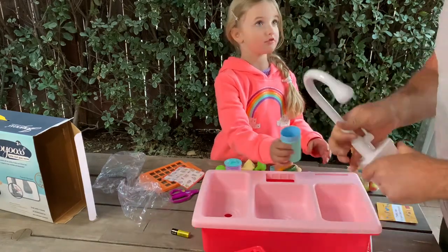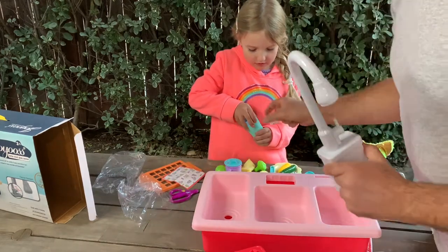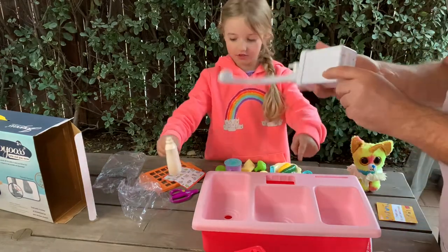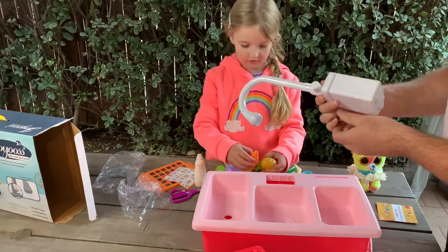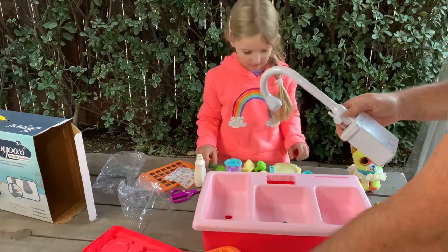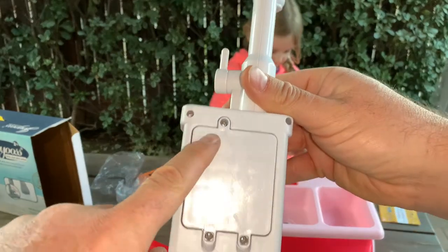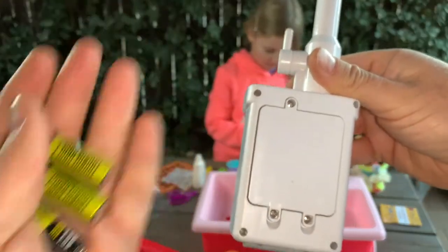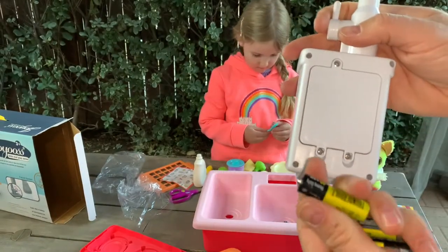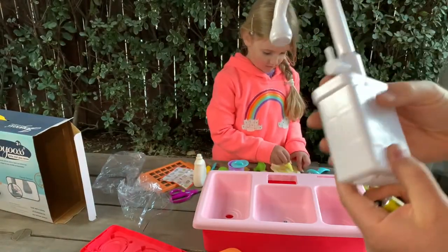We've got three stickers. This piece needs a few batteries — we already got one. It does not come with a battery, so we will install the battery. It should be double-A batteries.